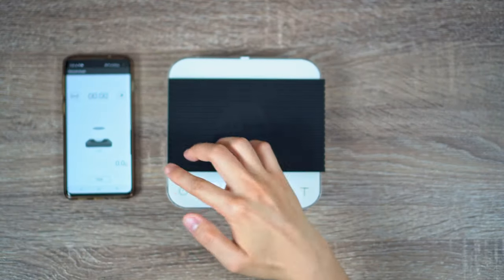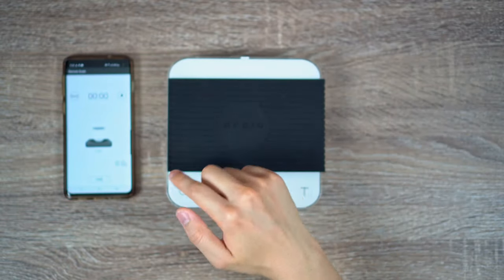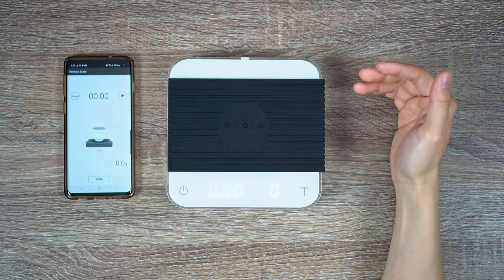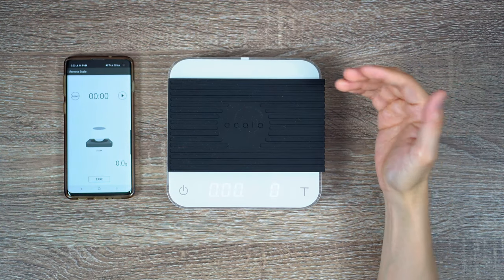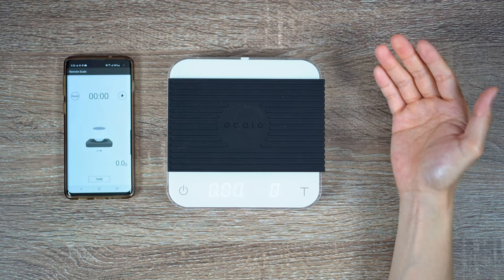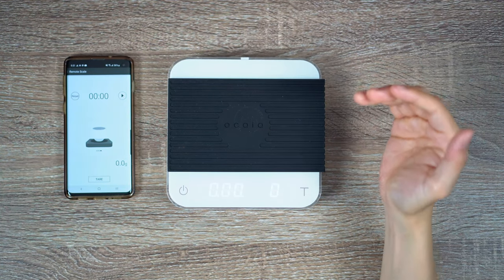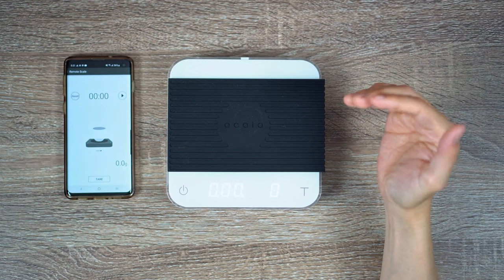If you're having trouble pairing the app, just make sure that you don't have any other Akaia scale currently connected to your app, or if your app is currently connected to another Akaia app such as the Akaia Brew. I was told when conferencing with Nat from Akaia that even though the app is smart, it does have certain limitations, and they're working on improving the app in the future. If ever you run into a connection issue, just double check to make sure there's only one scale paired to one app, and ensure anything else connected to the app has been disconnected.